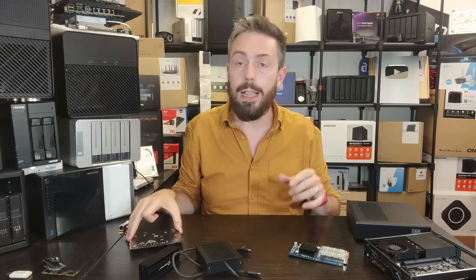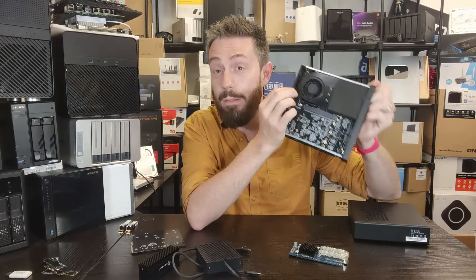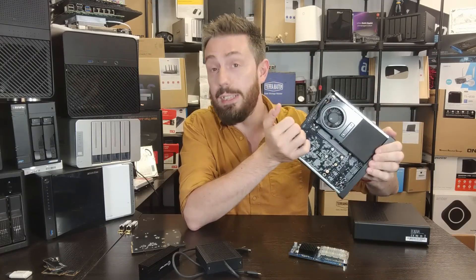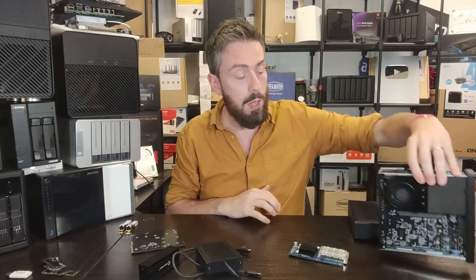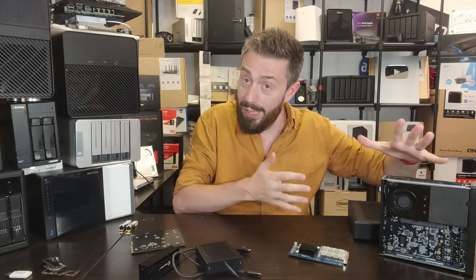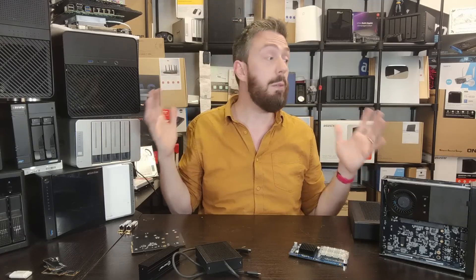Let me know what you think. There'll be links in the description to my video showing how to set this up as a NAS, and links where you can get hold of the MS01 yourself. If you're thinking of buying the Minisforum MS01 from the retailers linked in the description, please do use those links — it helps me and Eddie keep doing what we do. Thanks so much for watching and have yourselves a bloody great week.